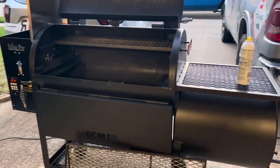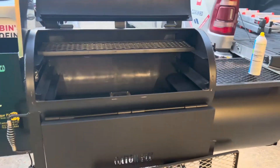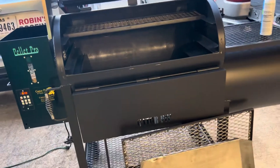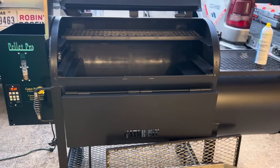Gator Pit of Texas, Rich Robin here. Brand new Texas Premier Hybrid where you have the hopper in the offset firebox, custom front shelf. It's brand new.